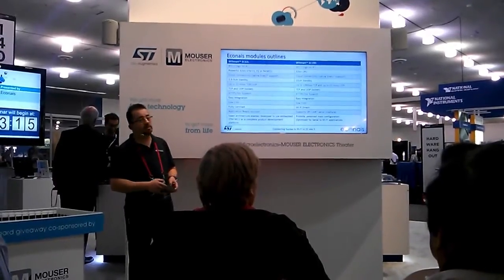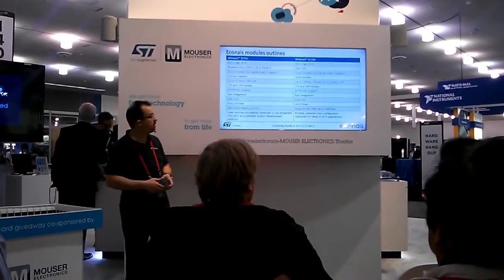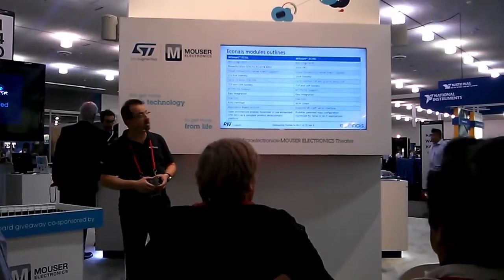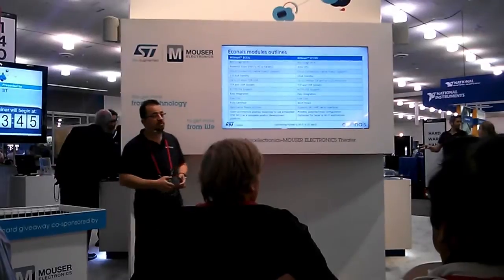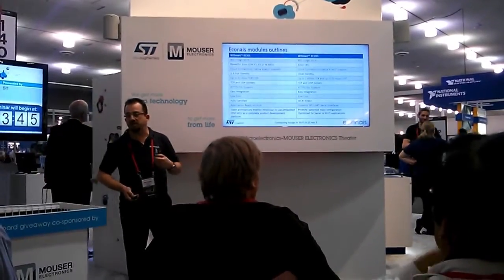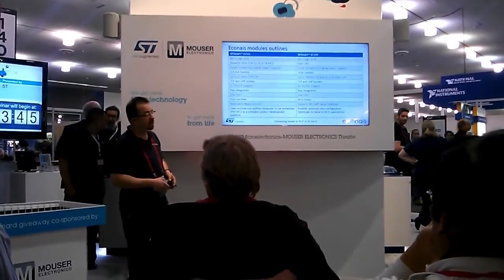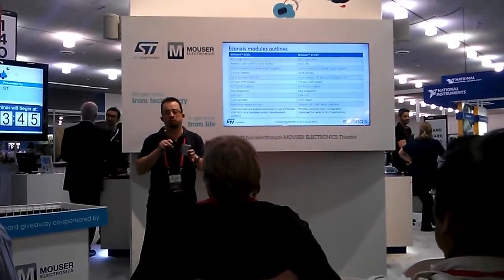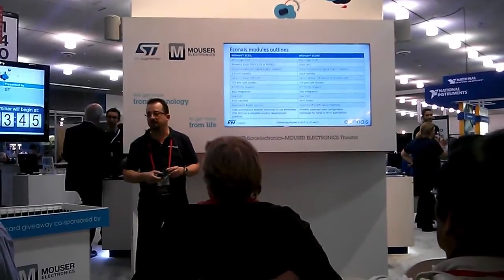TCP and UDP sockets, all kinds of security with support up to SSL and HTTPS. Easy integration at software and hardware level, very low cost, fully certified modules. Application-ready with predefined and prepared applications and reference designs by Econes. And they are open architecture modules — this means you can put your own code into the MCU of the module and use it as a developer platform.